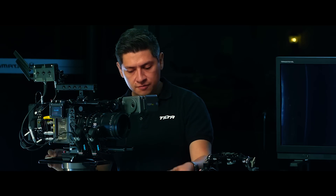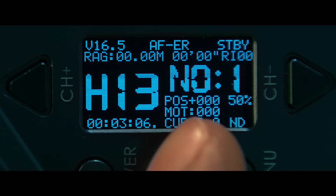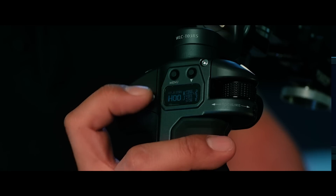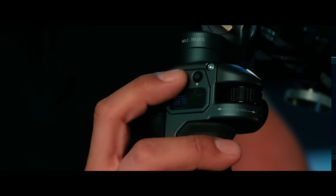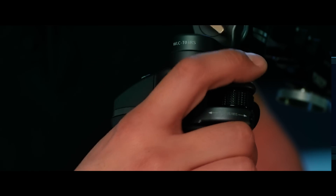Now I want to make sure my controllers are set to different channels corresponding to the channels on the motors. Here on the hand unit I'm set to channel 13, which corresponds to my iris motor. I want my handles to be set to two different channels — 14 and 15. My left handle is set to 15, which means my right handle should be set to 14. Right now it's set to double zero, so I'm going to go into the menu by double clicking menu, go into channel, double click menu, go down and find channel 14.